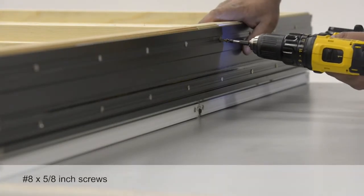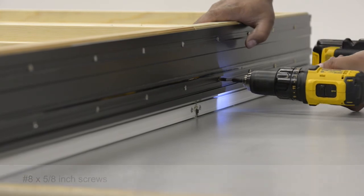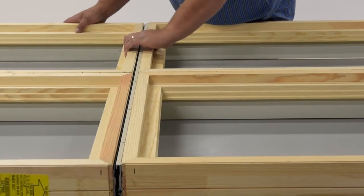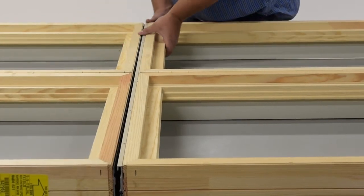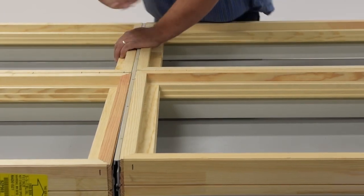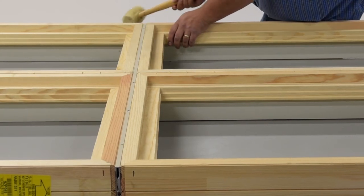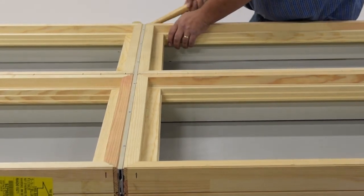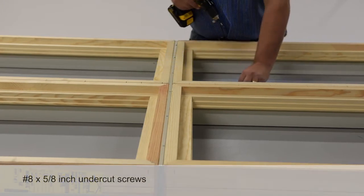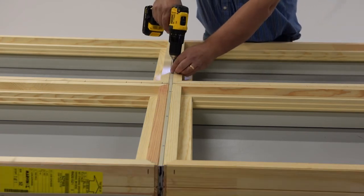Use the screws provided to fasten the MRF components to the frames. With both beige and black components fastened to the frames, hook the MRF pieces together. Align the frames so they are flush and the ends are even. You may need to tap the frames into place with a rubber mallet. Secure the MRF with 5/8 inch undercut screws through the interior face of the MRF. There are pre-drilled screw holes in the MRF components.